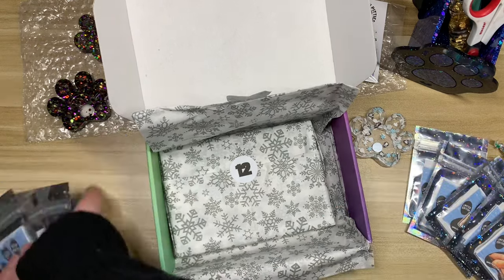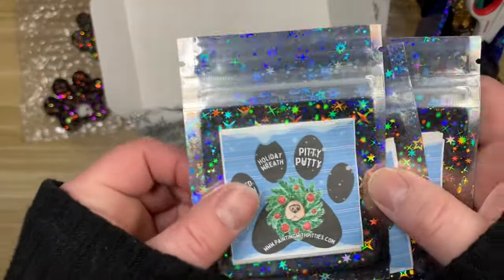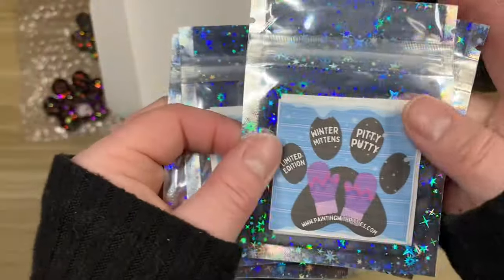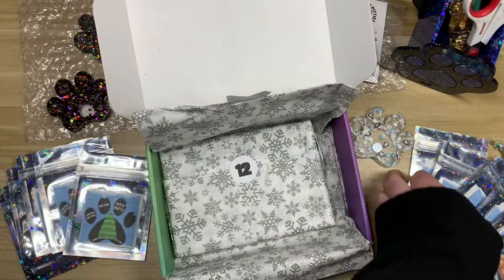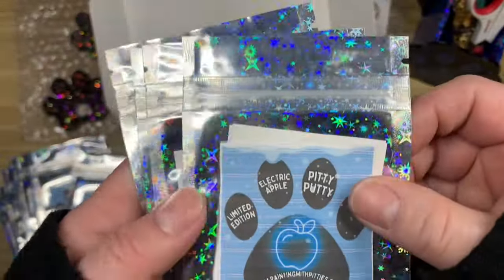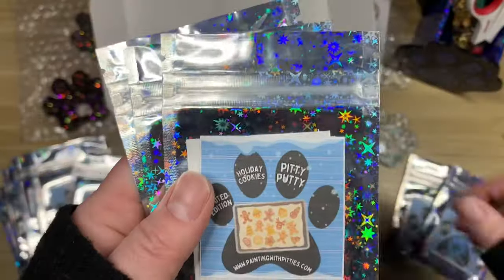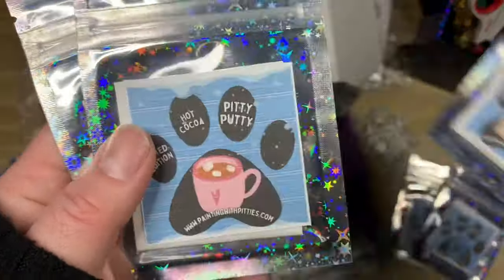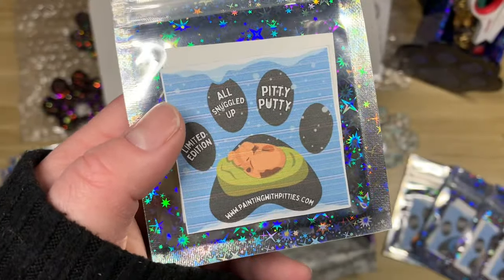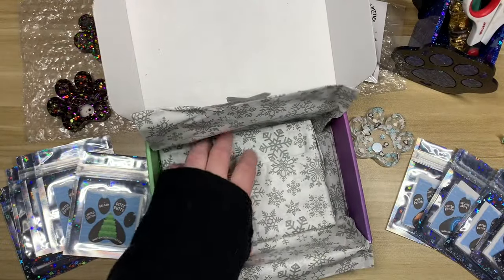Quick rundown of the scents: in my favorites pile we have Holiday Wreath, Cinnamon Buns, Spiced Cranberry, Winter Mittens, and Balsam. On the other side we have Sweet Potato and Brown Sugar, Electric Apple, Holiday Cookies, Hot Cocoa, and All Snuggled Up.